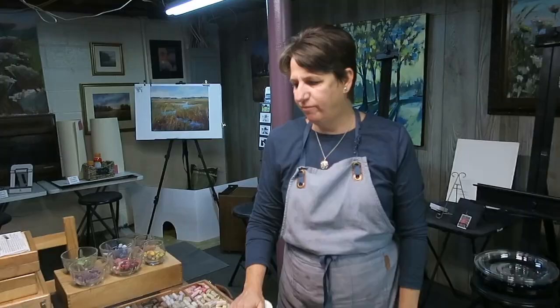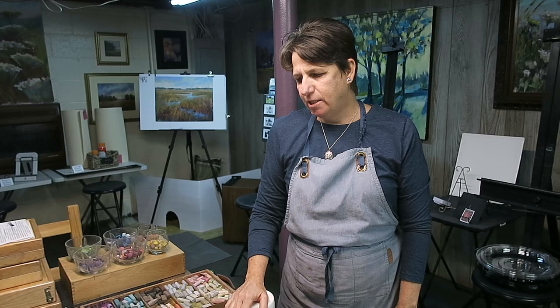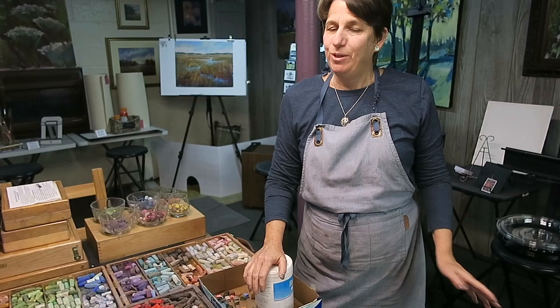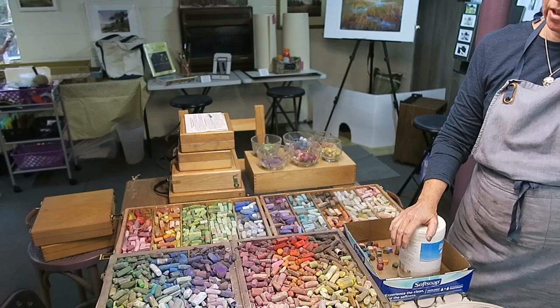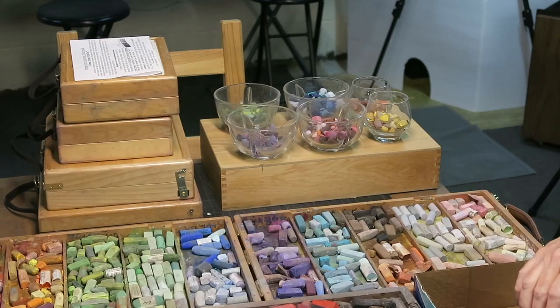Hey everyone, Karen here, and I've got my work cut out for me. I have neglected to clean my pastels for three years. I'm not kidding - three years have gone by. I usually do it every January or end of December, it's kind of my annual thing. Last year we were on a cruise, didn't get to it. They are really dirty and in dire need of cleaning and organizing, so I'm going to take time today and do it before the new year begins.